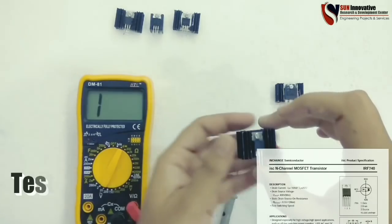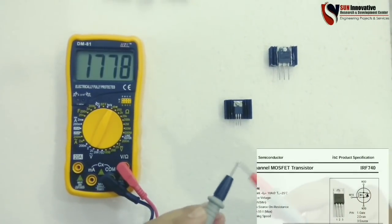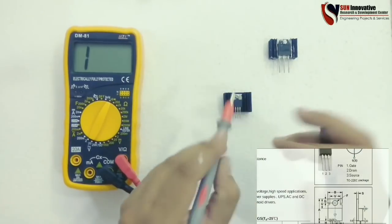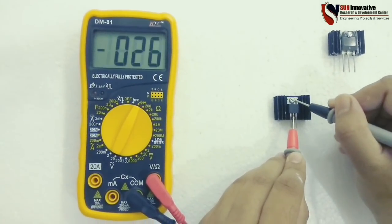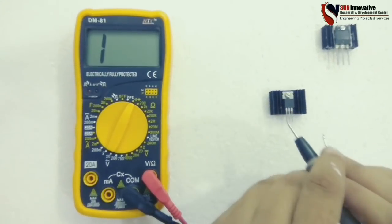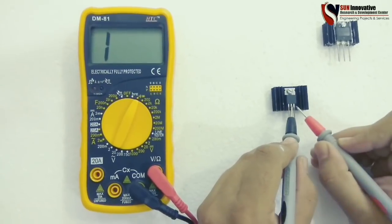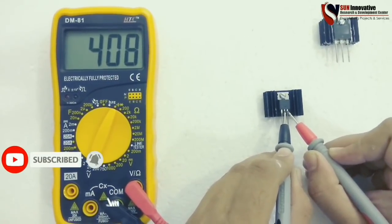This is the IRF740 MOSFET. The ratings are 400 volts and 10 amperes forward current, as you can see in the datasheet — the pins are given. Start testing: first, drain to source — as you can see in the multimeter, it is open circuit and working well. Second is the short circuit test between drain and casing — it is also working. The last test reverses the probes, and it is also getting in range of resistance up to 475 ohms maximum.